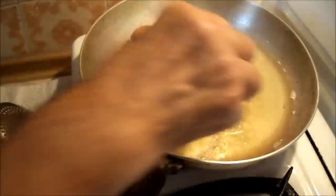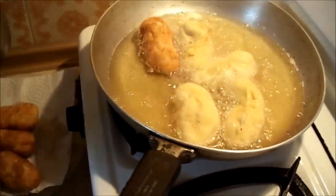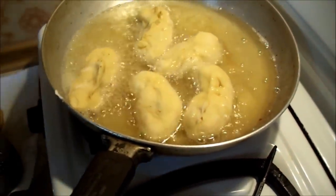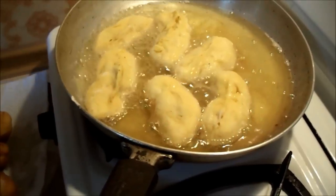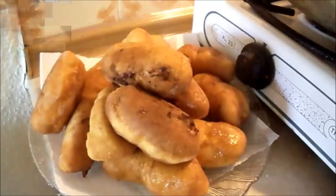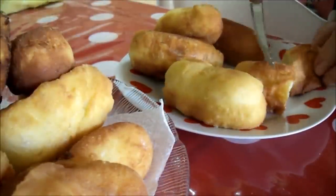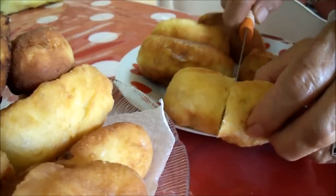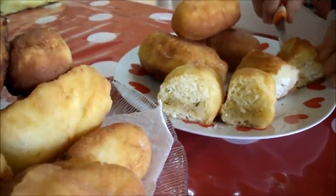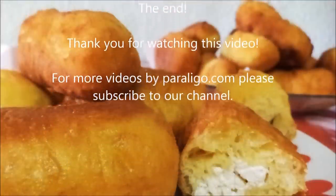Now this might take a while, but believe me, it's worth the trouble. Et voila! Let's see how they look on the inside. Not bad. Do your food styling and you're done. That was it — thank you so much for watching this video.